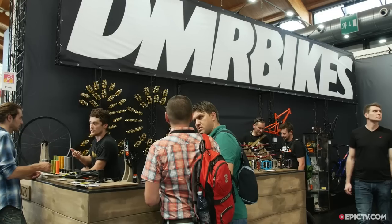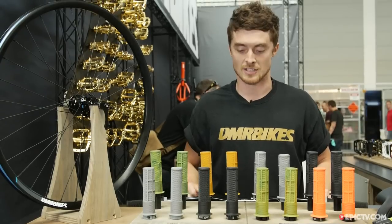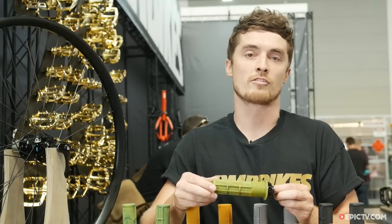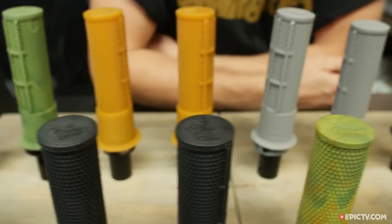Hello, I'm Oli Wilkins for DMR Bikes here at Eurobike, celebrating the 20th year of DMR with the Death Grip. The Death Grip is a design we made with Brendan Fairclough. It has a mixture of all his favorite grips — all the favorite features he has of different grips that he's used in the past.